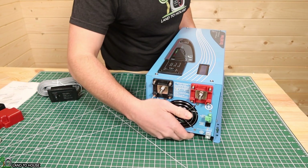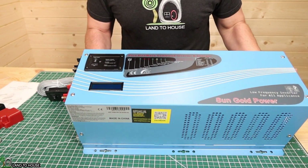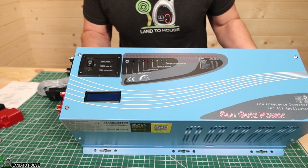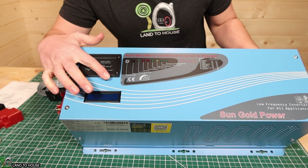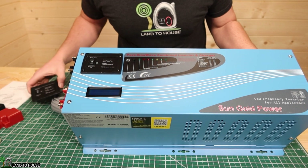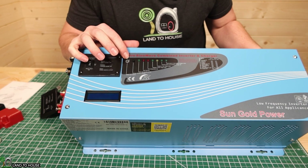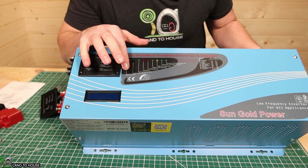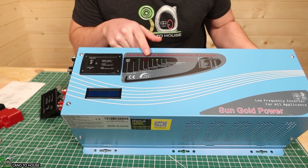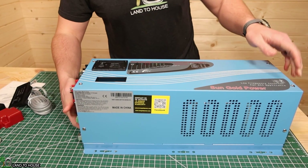Let me tilt this up so you can see the top. It's got several different things here — a display, it's got the same kind of switch up here as you can get for the remote, and then there's a little switch right here to select the battery type for the charger. It's got pretty much everything labeled up here that you're going to need.